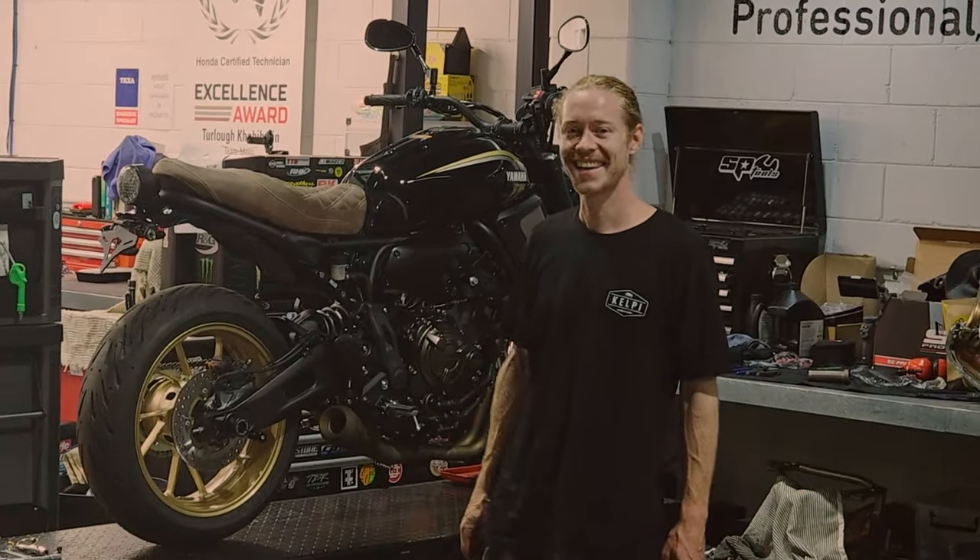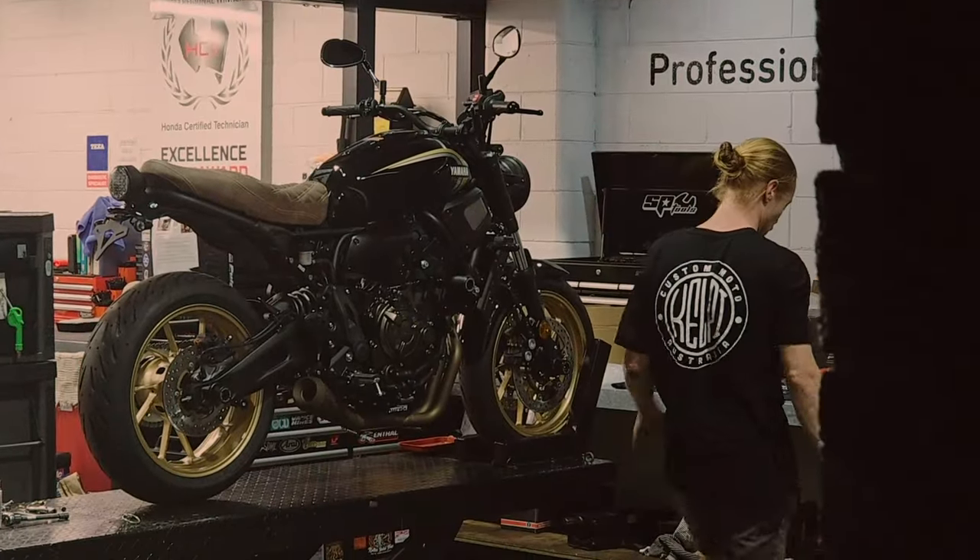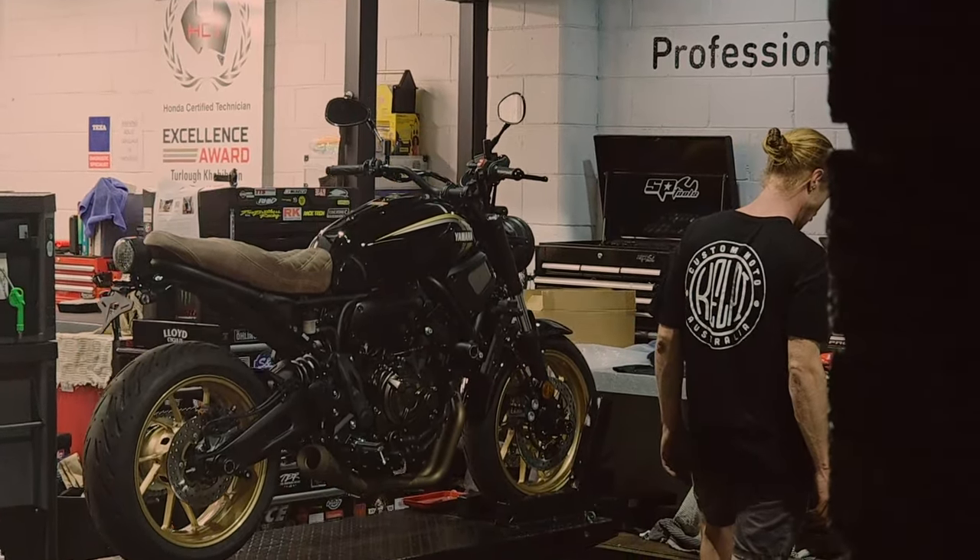As you can see, that's one of the most straightforward exhaust installs. We hope it's helpful for you when it comes time to fit up your Kelpie system. We'll see you in the next one.